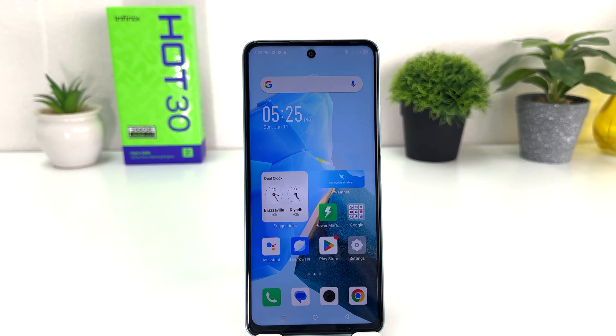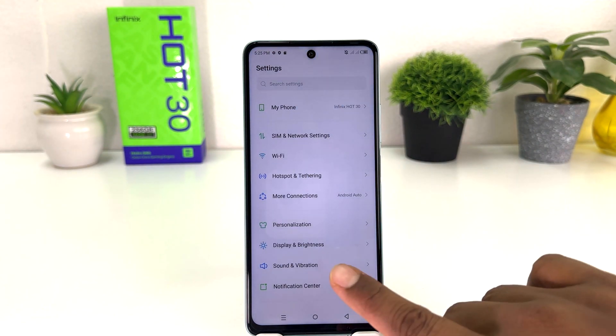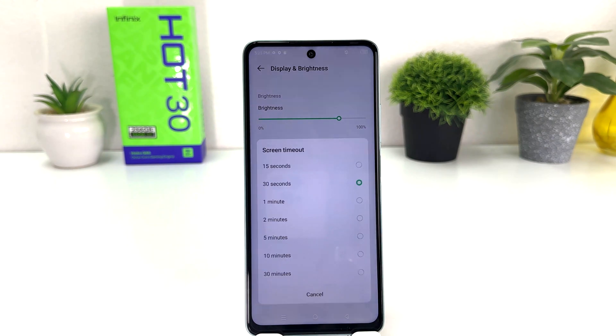In order to do that, it's really very easy and simple. You need to click on your Infinix Hot 30 Settings section. After clicking there, you need to click on Display and Brightness. After clicking there, you need to scroll down and then you will find something that says Screen Timeout. From here you can easily choose from 30 seconds to 30 minutes.